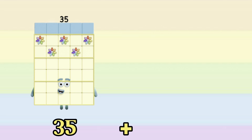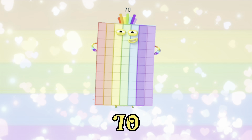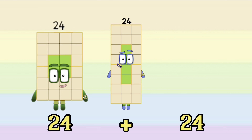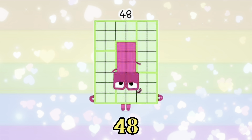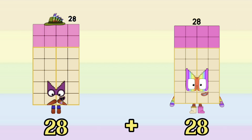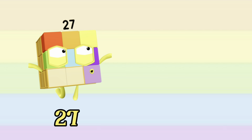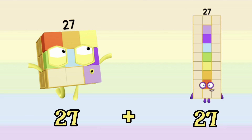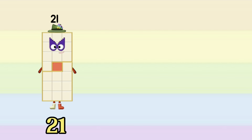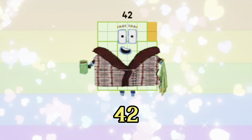35 plus 35 is equals to 70. 24 plus 24 is equals to 48. 28 plus 28 is equals to 56. 27 plus 27 is equals to 54. 21 plus 21 is equals to 42.